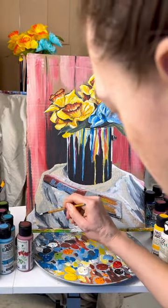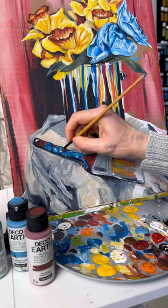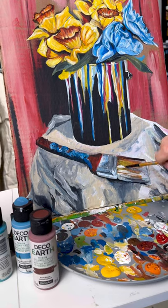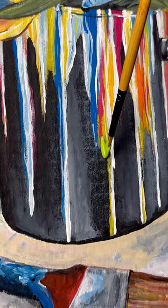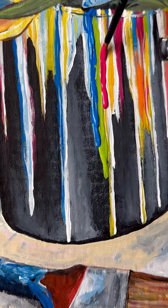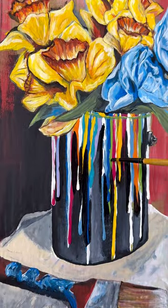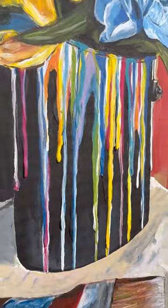Don't feel pressured to make it look exactly like your still life — you can make it your own like any other painting. You decide what happens in your picture. I even changed up some of the color and made some things pop that aren't usually as exaggerated. I even wanted to add some real paint drips to my paint can, so I took some Deco Earth paint and tried to drip it on there. I probably went a little too far because I was having so much fun, but thankfully the paint dried without cracking, so I was able to fix it up and got a really cool texture overall.